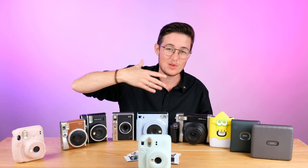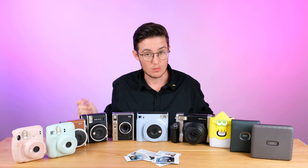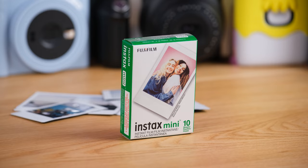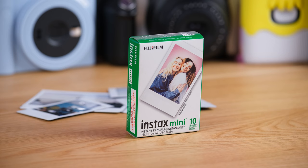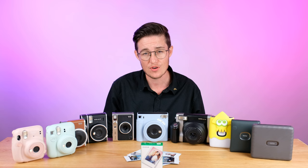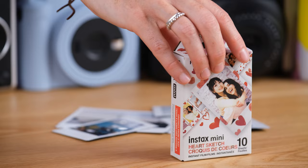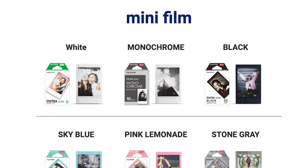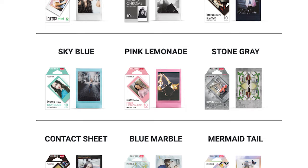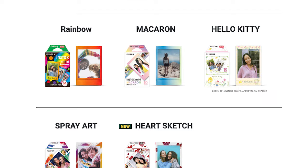One thing to note about these cameras is that they typically don't come with film when you buy them, so you'll want to pick up the film at the same time. Both of those cameras shoot the Instax Mini film. You can buy them in bulk packs at a slightly lower rate. The Mini film also comes in lots of different styles — they've got hearts, paint splatter that's iridescent and changes from photo to photo. There's lots of really fun stuff; they're always coming out with new ones. It really makes it fun and joyful with the different frames.